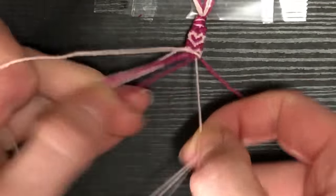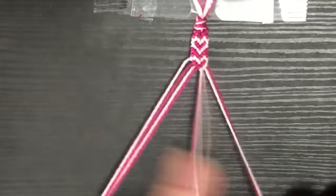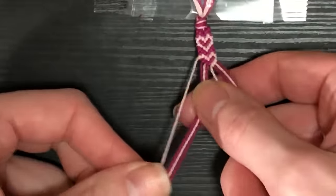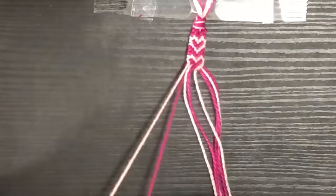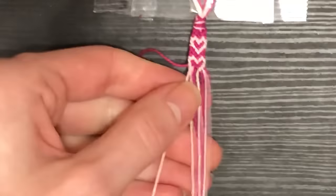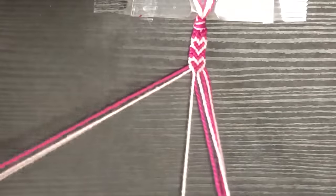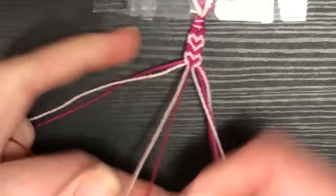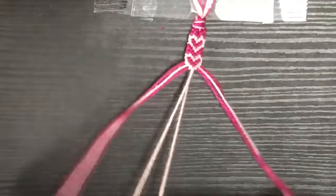Then we do a full chevron in the light pink color to finish out the cute little heart shape — and that's really all there is to this pattern! It's easy and looks so cute. It's also quick — I've made three of these in the last day. You can do endless color combos since you only need two colors, which is ideal. Just keep repeating for as long as you want. The bracelet I showed at the beginning had 17 hearts; I believe my wrist is about six inches around.